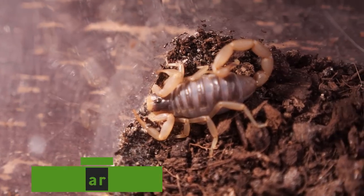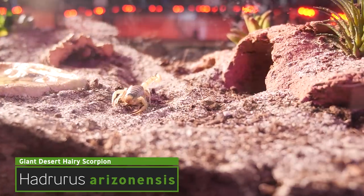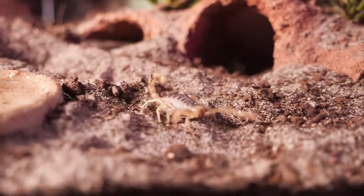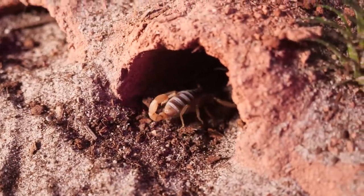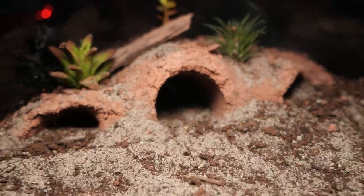Today's enclosure is going to be for the Desert Hairy Scorpion, known scientifically as Hadrurus arizonensis, and commonly also known as the Arizona Hairy Scorpion. This is the largest scorpion in North America, reaching a size of nearly six inches. The Desert Hairy Scorpion is very sensitive to humidity and needs to be kept in arid conditions because they are prone to fungal infections if their environment is too damp.